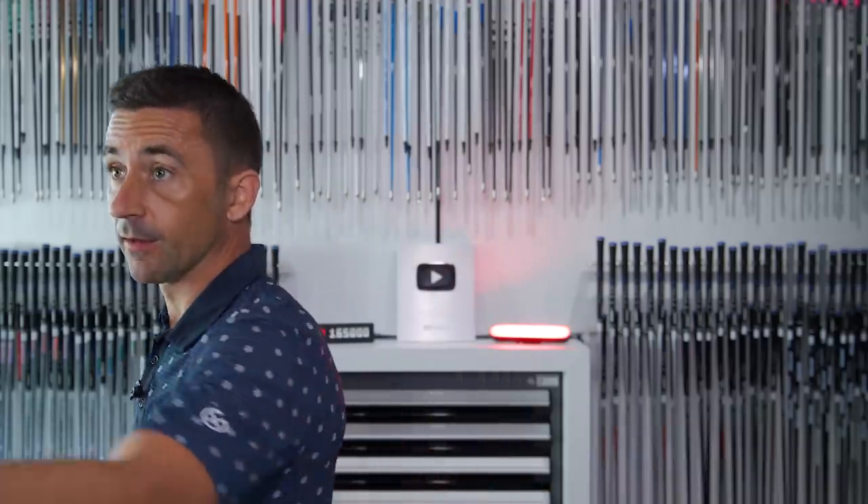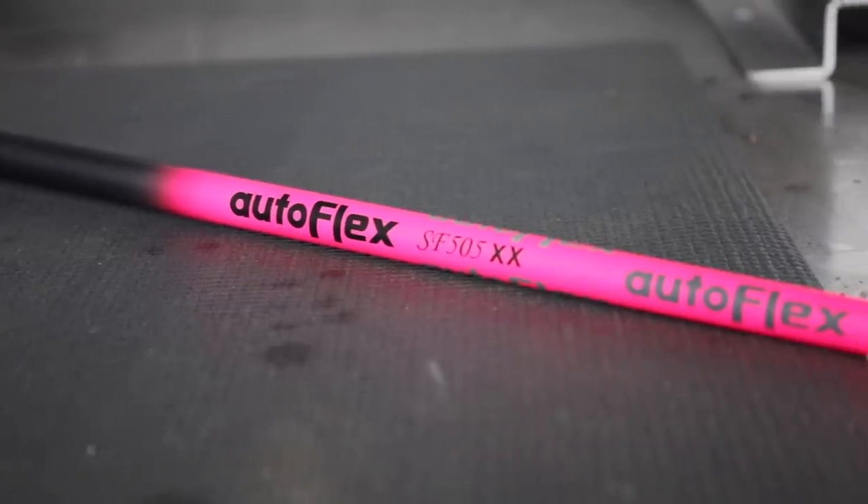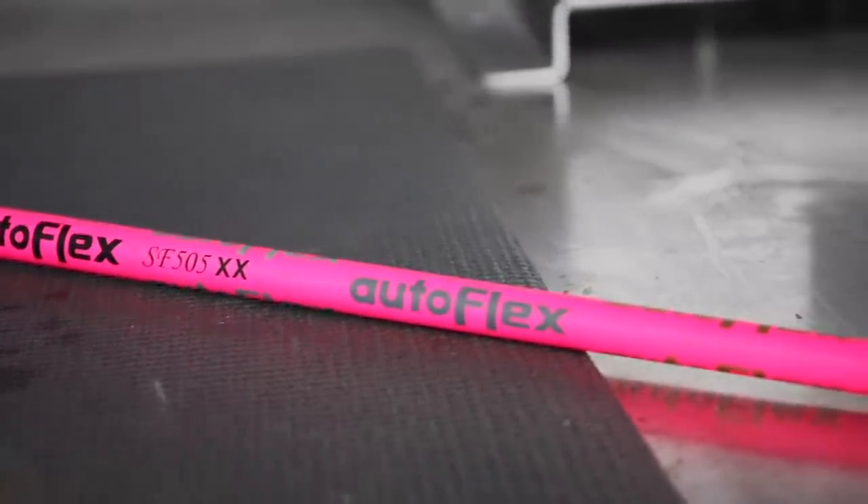Let's pop something a touch softer in there. This is the AutoFlex 505 double-X — not to be confused with a regular double-X. It'll be interesting to see what we find in terms of the dynamic measurements: dynamic loft, strike point, lie angle, and all those things we're measuring where the shaft is playing a significant role.